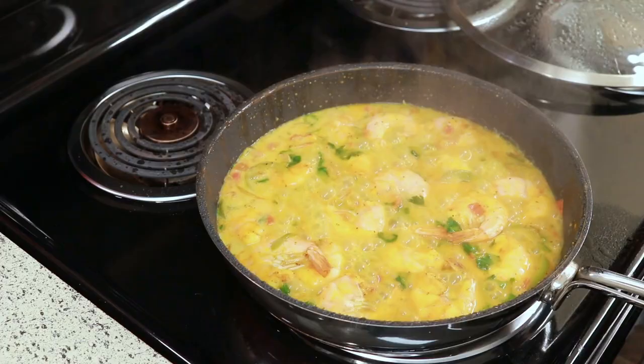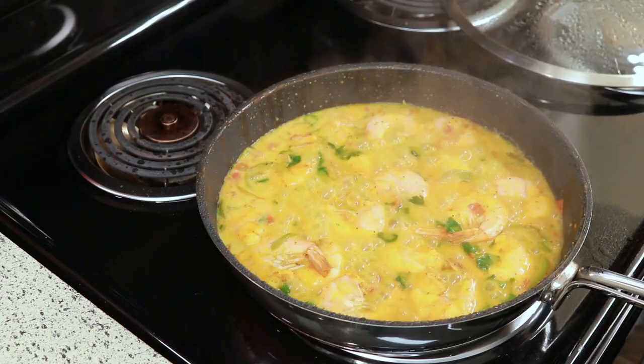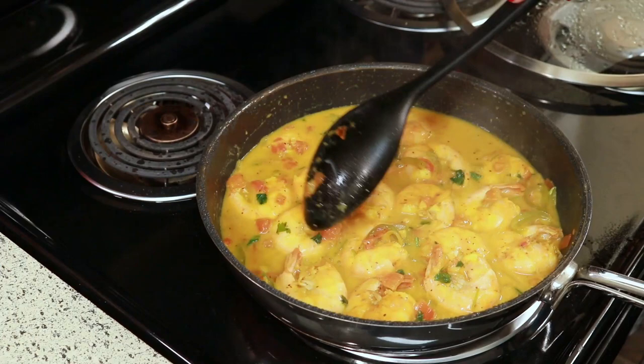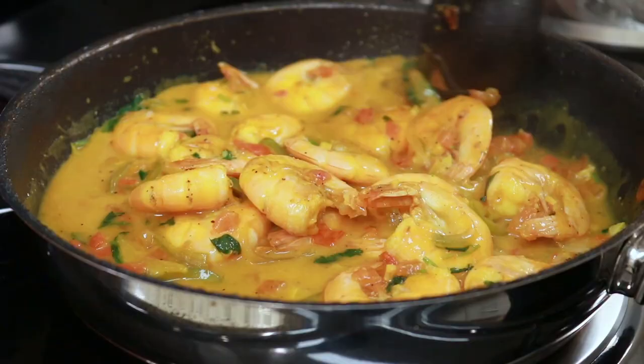That's it you guys, this is so easy to make and you're going to love it. After it finishes cooking I like to just cover it and set it aside for at least 15 to 20 minutes so all the flavors can marry together. The longer it sits the better it is, so you have to try it.